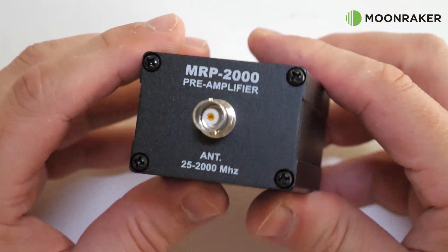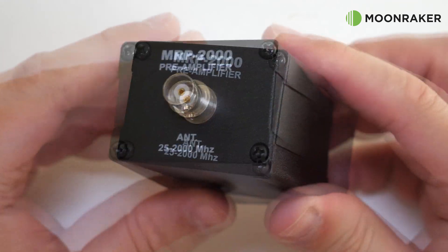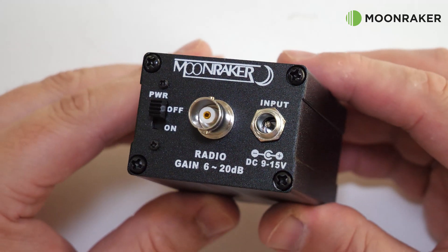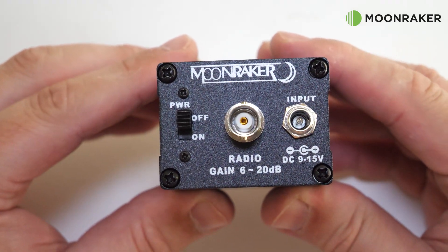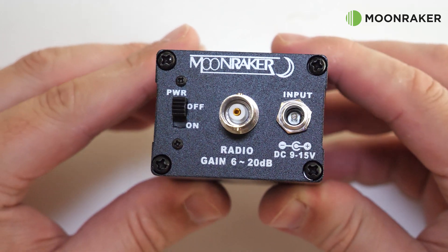Made from sturdy metal, we find on one end the antenna connection with a BNC socket, and on the other end of the MRP2000 Mark II we find another BNC socket for your radio, along with the power input which can take between 9 and 15 volts DC.